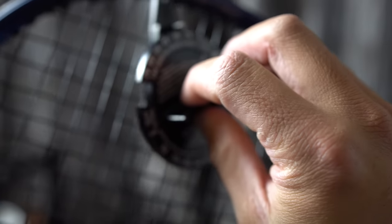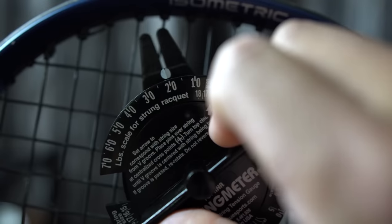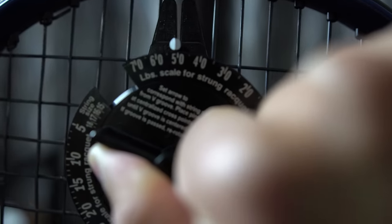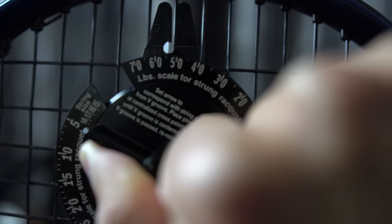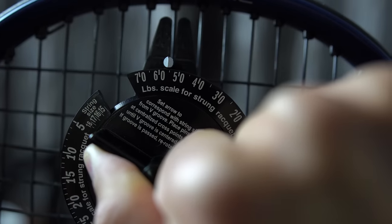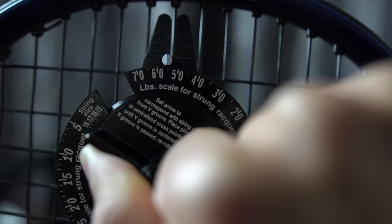As for tension maintenance: after about two to two and a half hours of straight hitting with the Babolat RPM Blast, originally strung at 55 pounds, it's still at around 55 pounds. Pretty good — really good tension maintenance.